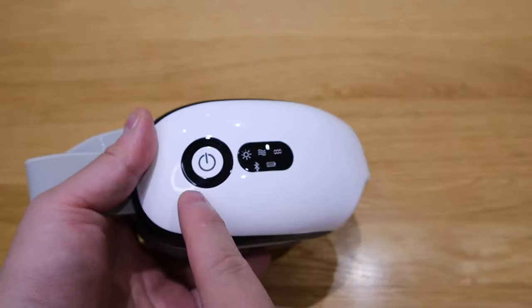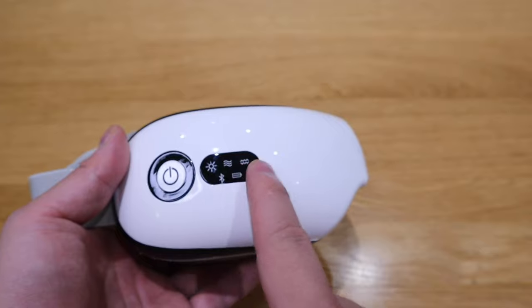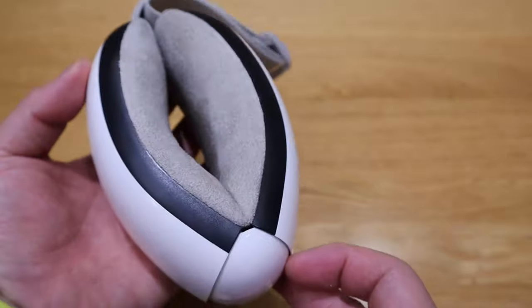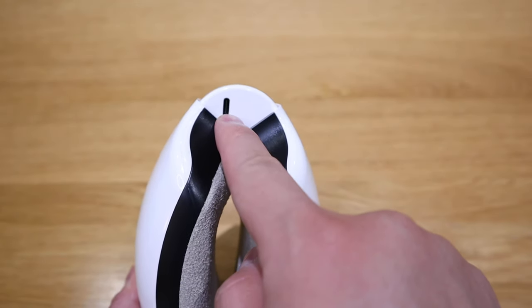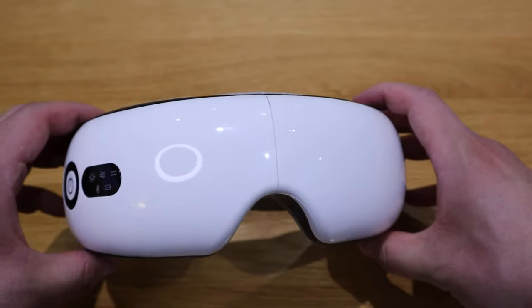This is the main device. We got the power button on the left hand side with some LED signals panel, and that's really nicely designed. And this is where you charge your USB-C, which looks really cool.